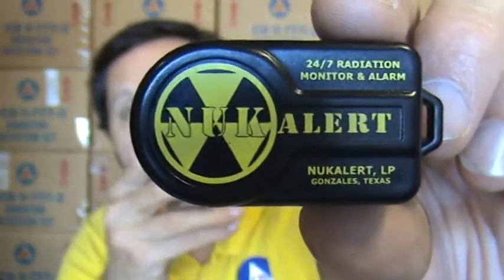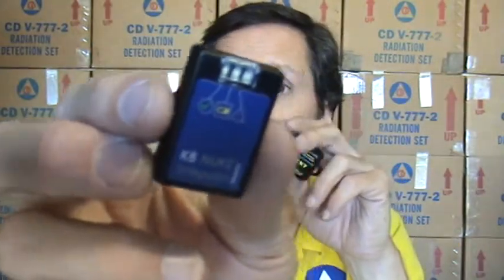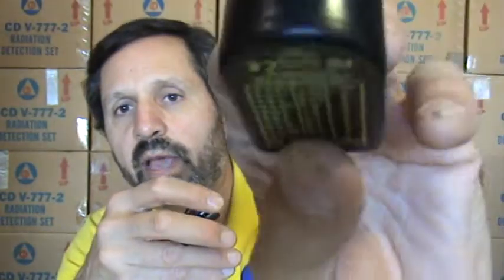Anything under 50 roentgens exposure should produce no visible effects in the near term. Between 50 and 200 roentgens you will eventually develop radiation poisoning, though you will not die from it if you get out of the area. The key distinction is that the Nuke Alert can tell you how much radiation you're actually encountering by counting chirps, whereas the K8 Nuke Safeguard only tells you that radiation is present — it cannot give you a quantitative level.